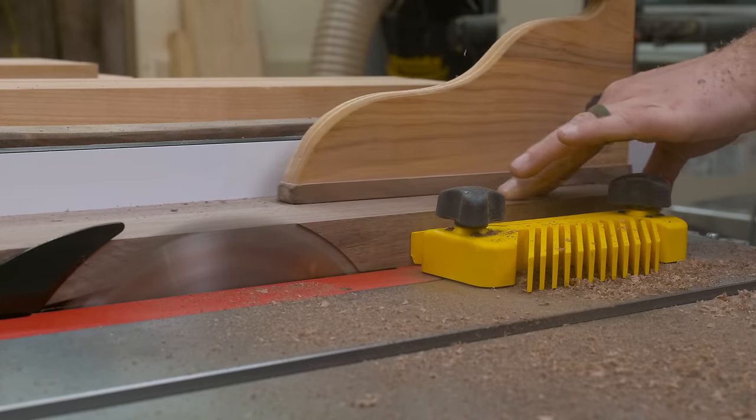From there I finished off the remaining dog holes on the back side of the bench, using a block I drilled out at the drill press to help things stay square. Then I could cut a chamfer onto every edge of the bench — and I mean every surface, yes, even inside the dog holes. Those dogs work hard, they deserve a comfy home. From there I gave everything a quick sanding, and then it was on to the finish.